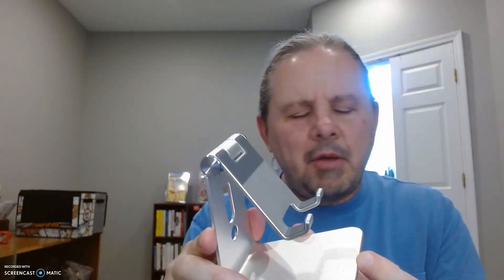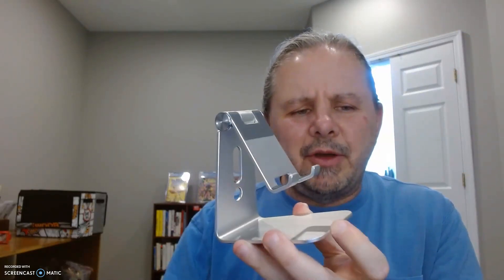Anyway, this is the Omation cell phone stand and I really recommend it.